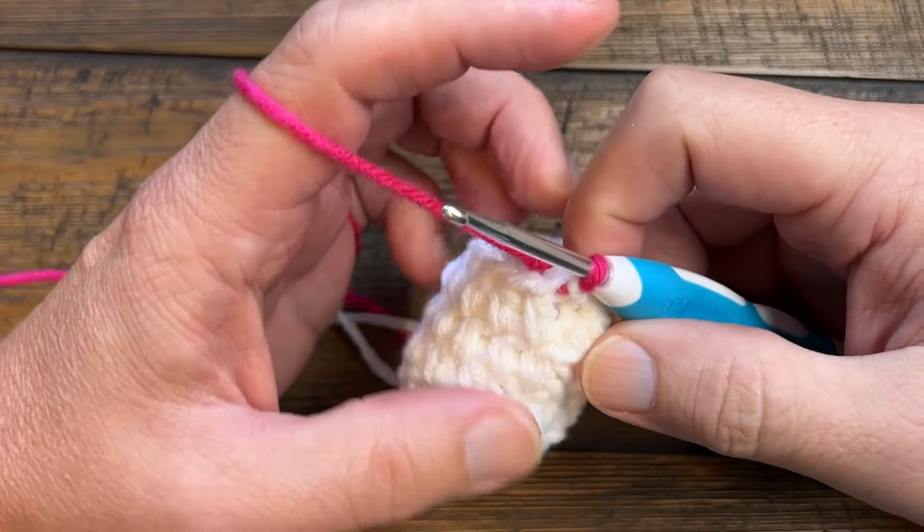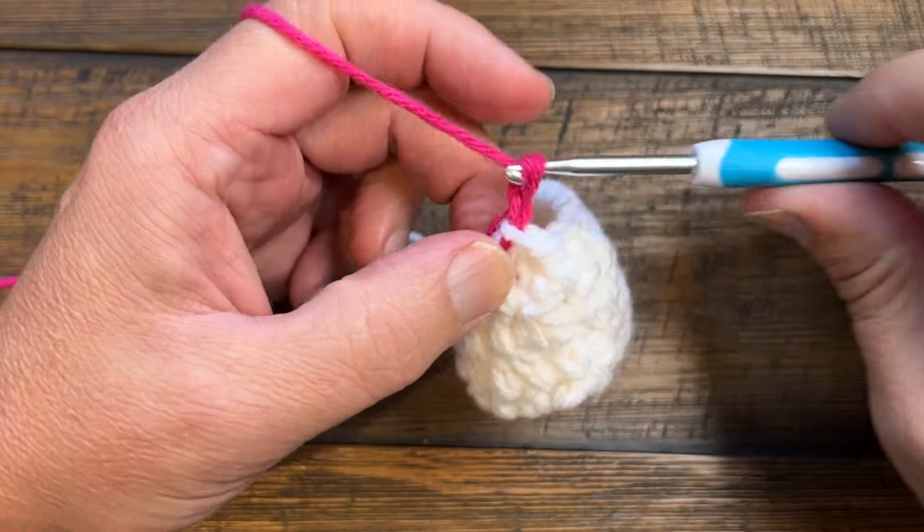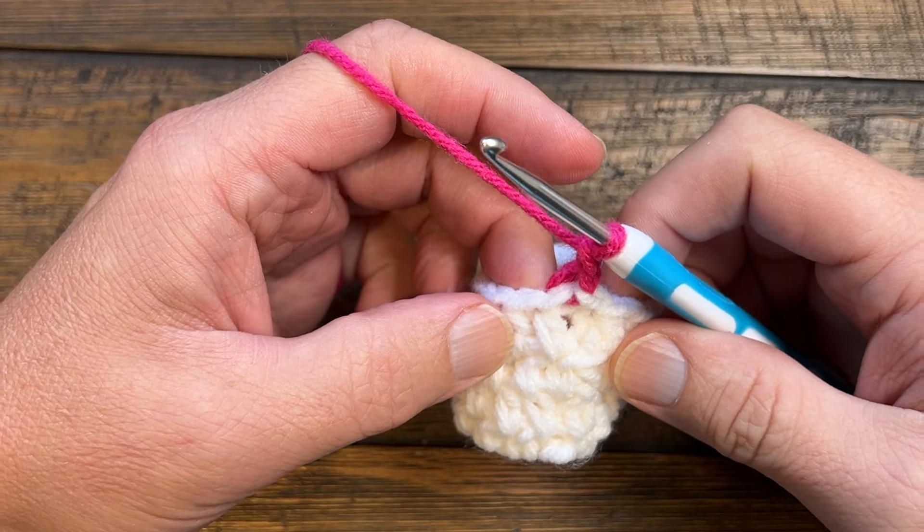The pattern states that the chain two you're starting with is not counting as a stitch, so don't mistake that as a stitch.